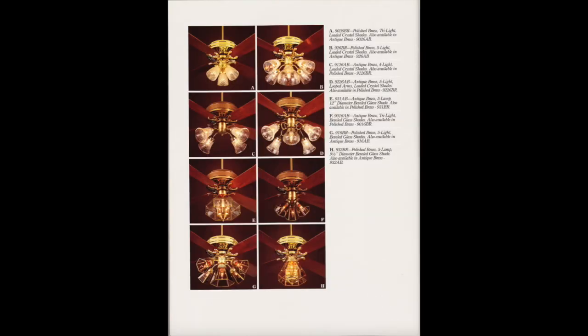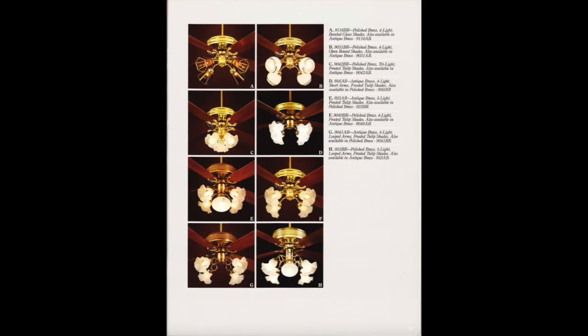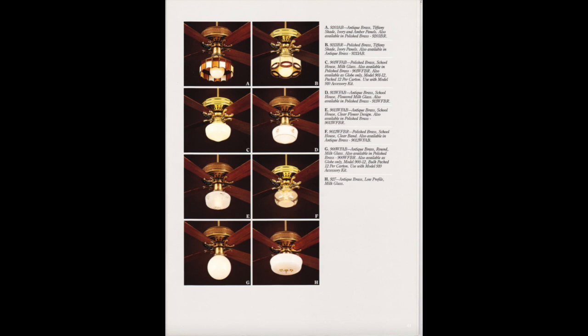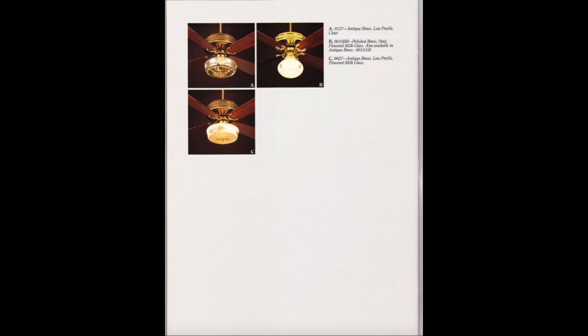And we got light kits. These light kits are pretty cool, especially the Circle Globes. I also love the 3D loopy light kit. I love the Bevel Glass ones — very vintage looking.